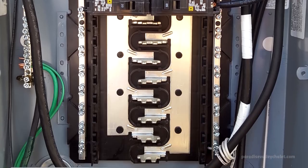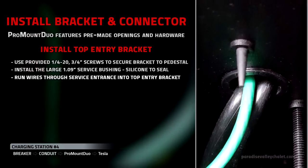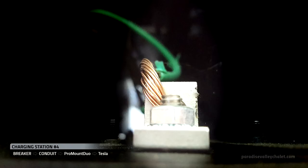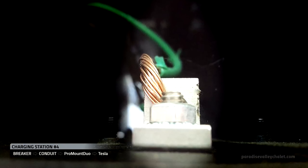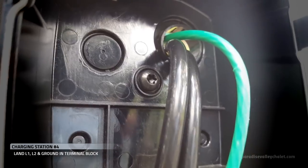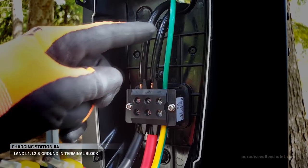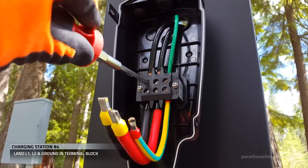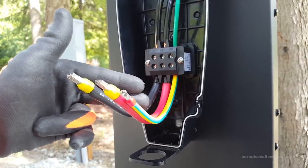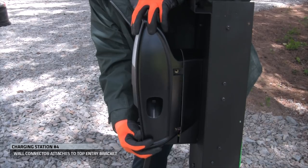Coming from this 50 amp breaker, we're going out through one-and-a-half-inch conduit and up into the pedestal. For extra safety, we also strip part of our ground wire and attach it to the lug on the Pro Mount Duo before running out to the Tesla charger. So we've got three wires: L1 stands for line, L2 stands for neutral, and then we have our ground. Once we tighten down all these wires, we'll feed these pre-connected service wires into the main housing and land those as well.